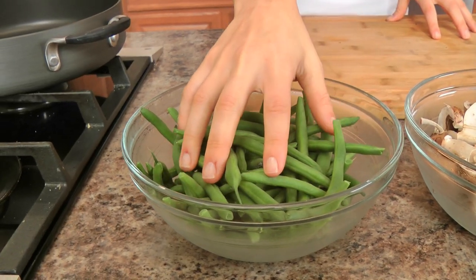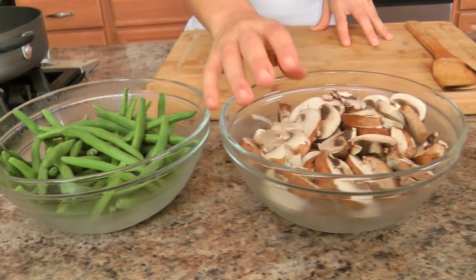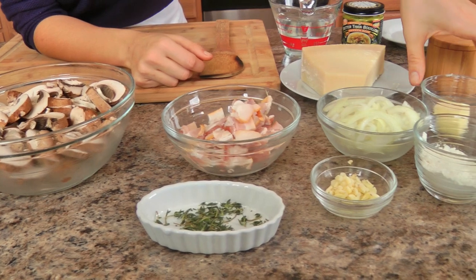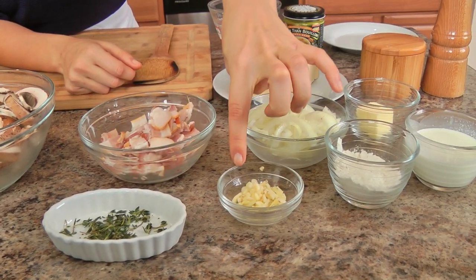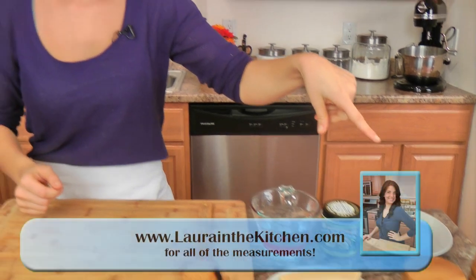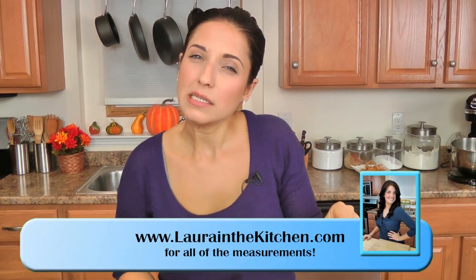Let me go over the ingredients so we can get started. You'll need some fresh green beans, some sliced cremini mushrooms, bacon, onion, butter, heavy cream, flour, garlic, fresh thyme, some parmigiano, chicken stock, salt and pepper. You might need the addition of a little bit of olive oil, but we will see about that.